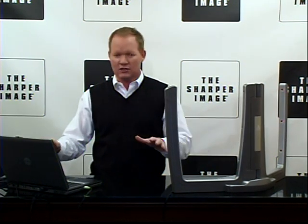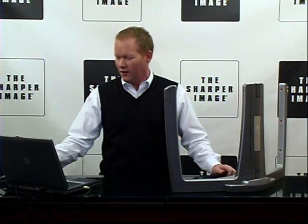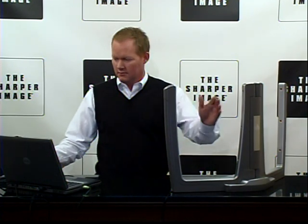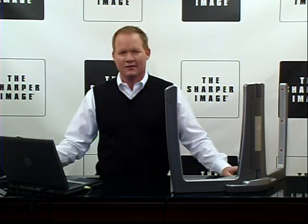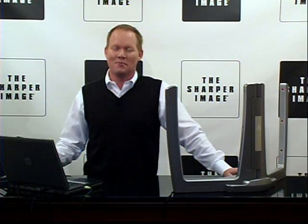You're going to love this thing. 30 Beams songs included to get you started and more available for download. You can switch it up, we're going to play a little here. You can check this out — the Beams Interactive Music System. It's at SharperImage.com.